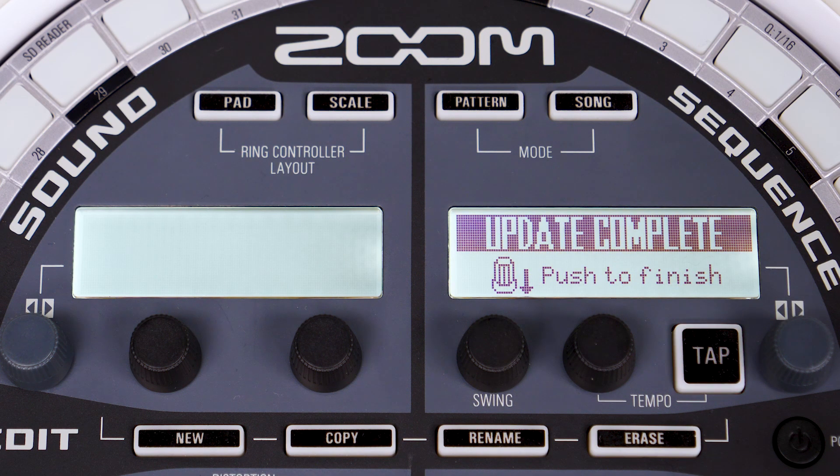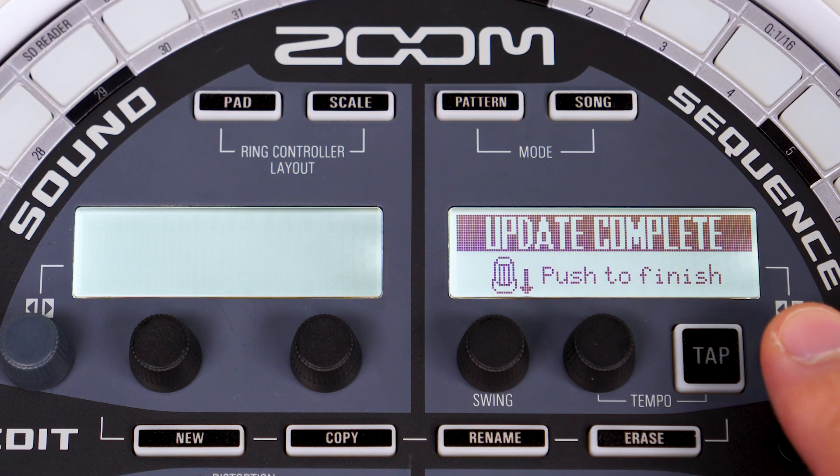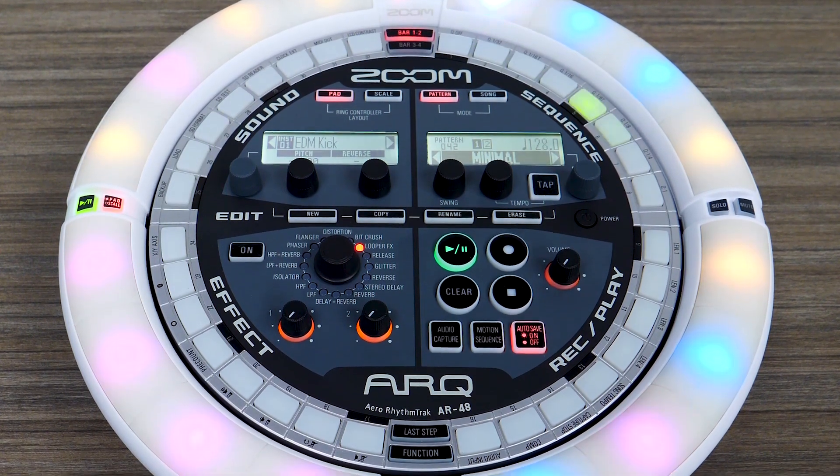Once complete, press the control knob again to finish. Now your AR48 firmware has been updated. For more information on the AR48, please visit zoom-na.com.